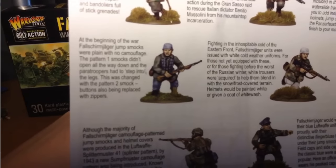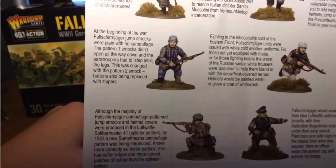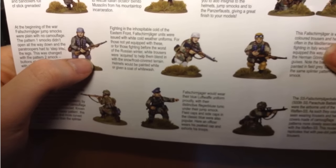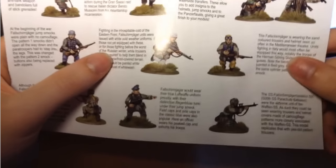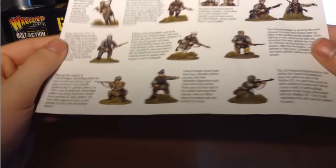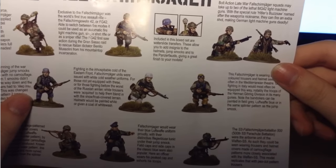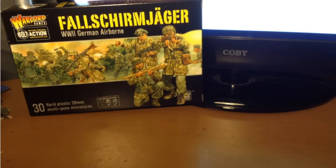Here's an early war Fallschirmjäger, so this box proves you can paint them that way and they'll look fine. There's an Eastern Front one — or just a winter scheme, could be Western Front during the Ardennes Offensive or something. And then we have Mediterranean: Africa, Italy, all that kind of stuff. Very cool. The rest are just generic Western Front, but they look really nice.